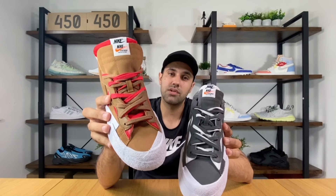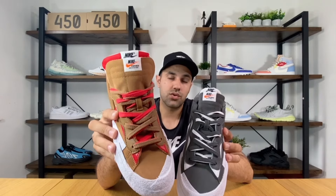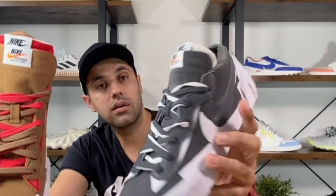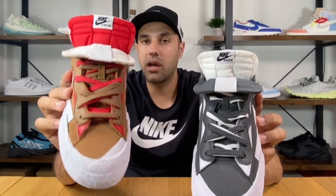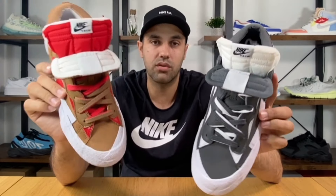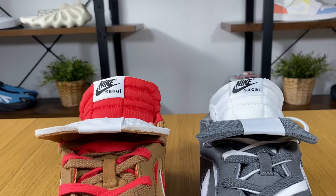On the actual tag, the British Tan says made in Vietnam, while the Iron Ray says made in China — a bit strange to have them made in separate factories, but it doesn't matter either way. The second tongue is in a nylon material with a very nice foam underneath, so it will embrace your foot quite nicely. At the top we have the Nike Sakai branding.